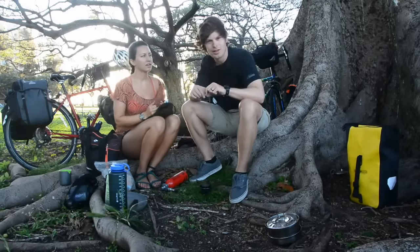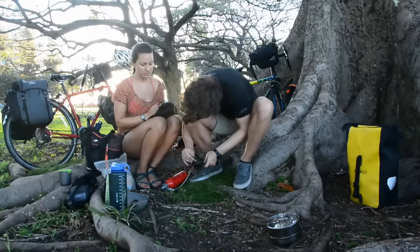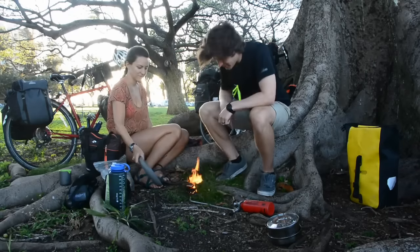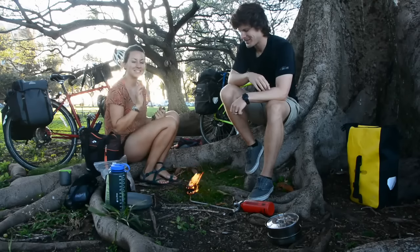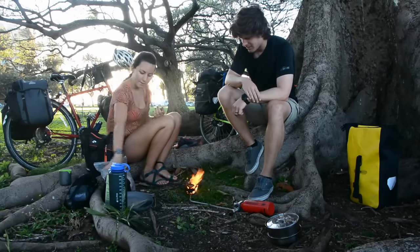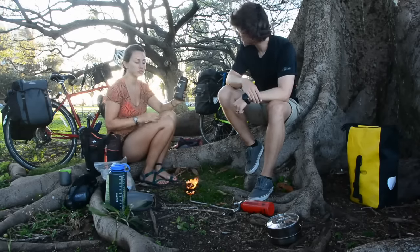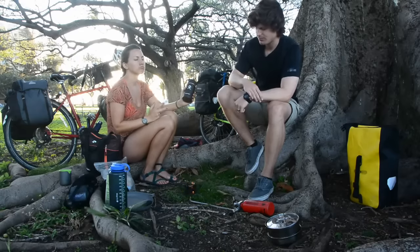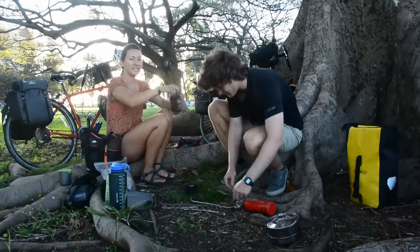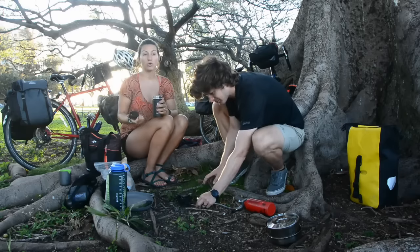Our stove came with a cleaning tool — it's just a little wire you stick down in the jet to clear any blockages. When there's wind, you have to improvise. A huge ball of flame is typical; this is what you want to happen. The heating coil has to heat up. Around breakfast time we started soaking the lentils. Rice, quinoa, lentils — we usually pre-soak those because they take a long time to cook. It probably saves at least five minutes of cooking and also saves fuel.